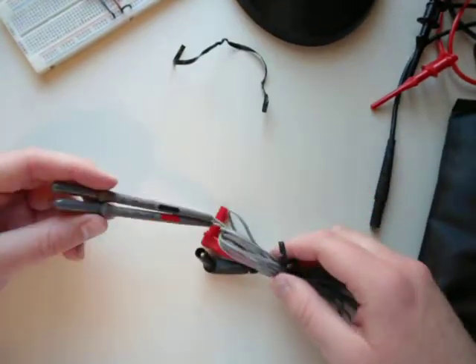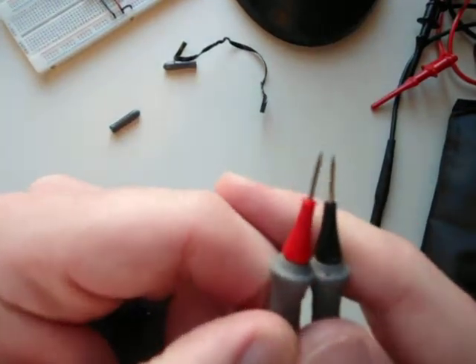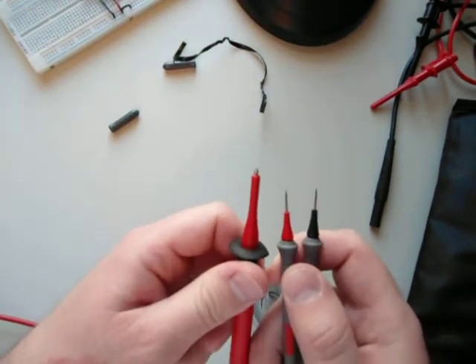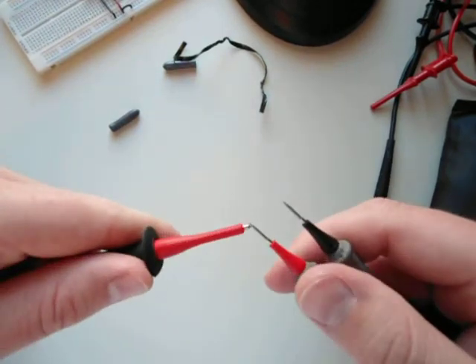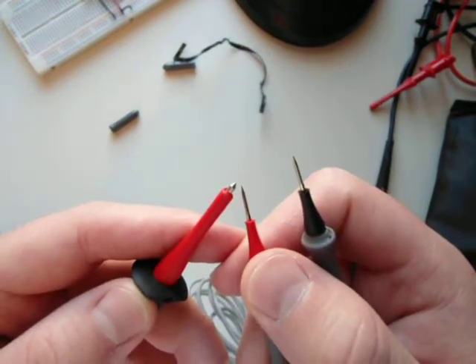The next thing in that first pouch is a tiny set of probes - these look pretty sharp. If we compare those probes against the Fluke 87.5 probes, you can see they have a much longer exposed surface on the top, and you can also see that they are far sharper at the tip.